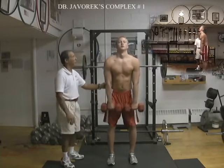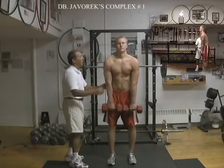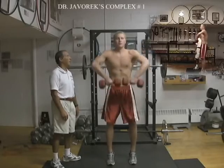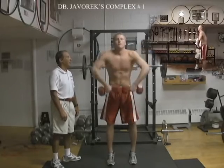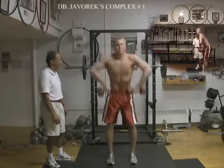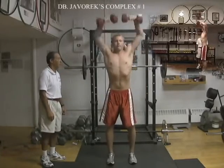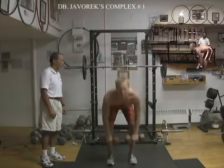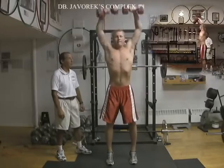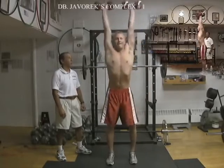Dumbbells in front of you, chin down, and then 6 upright rows. Then 6 high pull snatch.